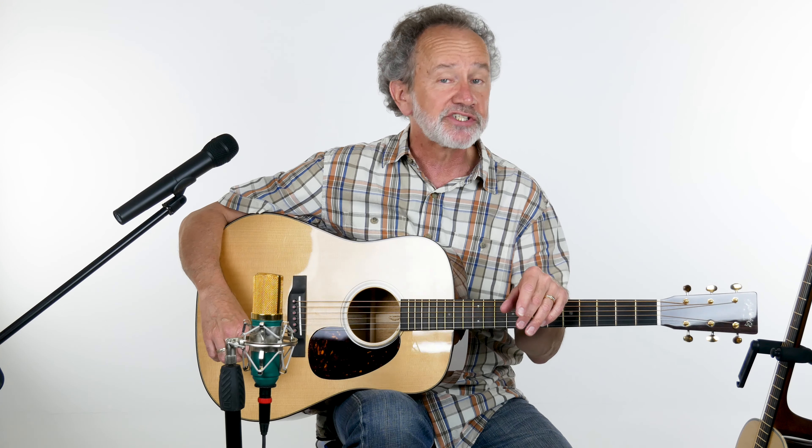Gloss headstock, pearl inlay, gold tuners, gold frets, titanium truss rod, asymmetrical neck — very comfy — and a carbon fiber bridge plate.